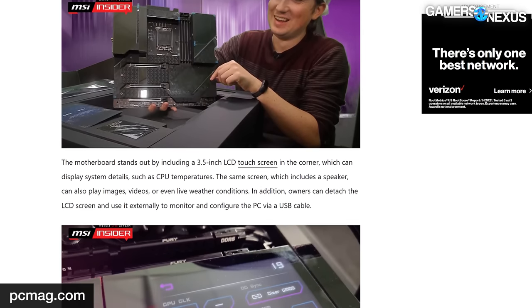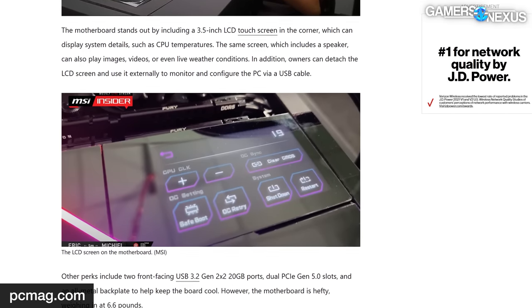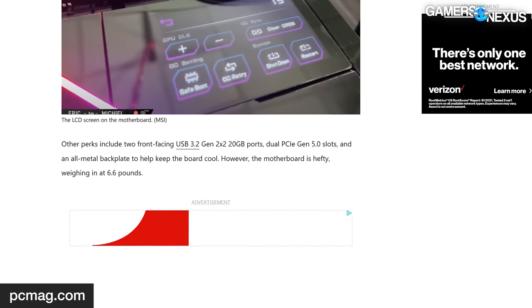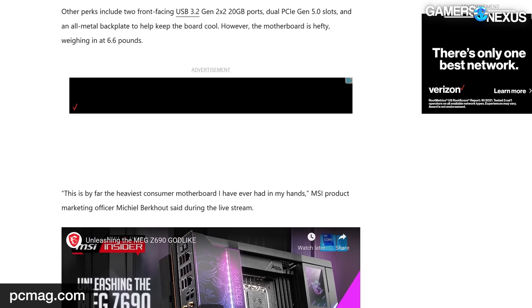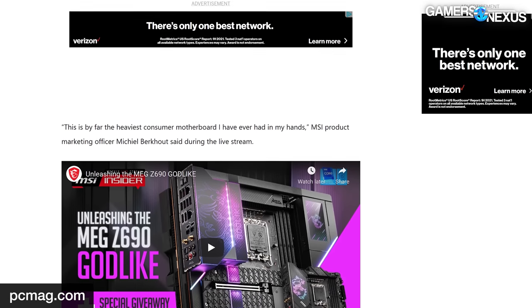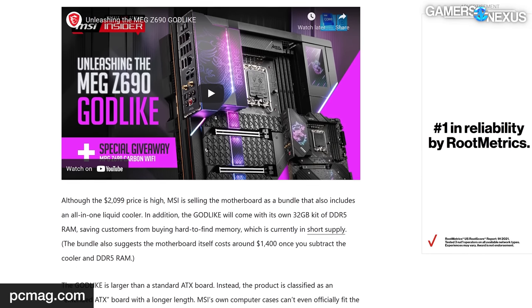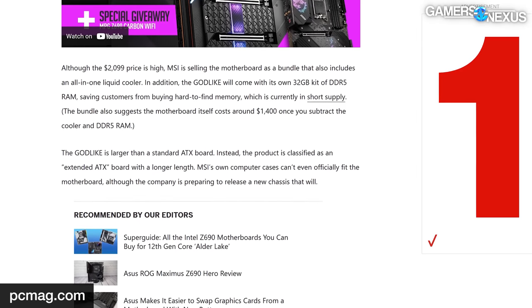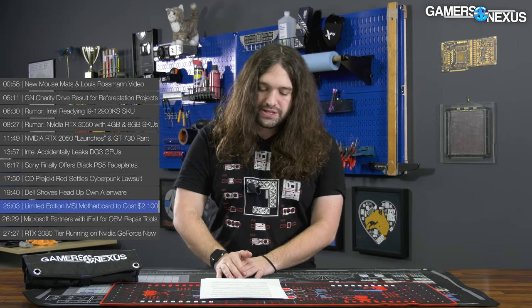The motherboard itself is the larger-than-ATX EATX variety, meaning it won't actually fit in any case MSI sells at the moment. The MEG Z690 Godlike also comes with a detachable IPS display measuring 3.5 inches at 480x800 resolution, which can be used to show component temperatures, clock speeds, and CPU adjustments. MSI only plans to sell it to customers who have previously bought and registered an existing Godlike motherboard or one of MSI's RTX 3080 or 3090 graphics cards, with availability around the end of January.